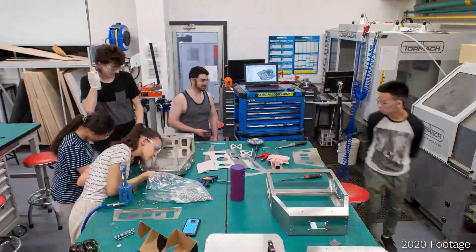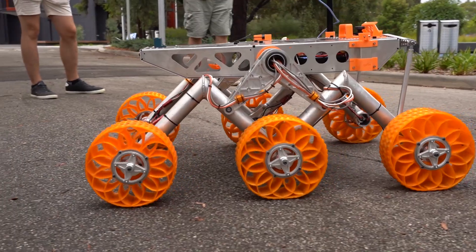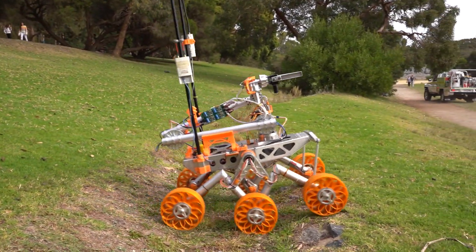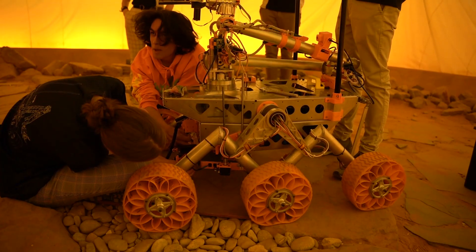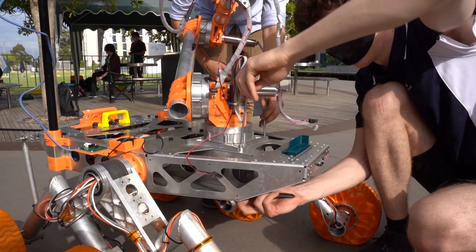In 2019 we completely redesigned our chassis body to improve accessibility and minimise weight. We've continued to improve this design to compete in the 2021 URC. At only 36 kilograms, access to core systems is straightforward, with the modular design allowing arm and science payloads to be attached and removed within 10 minutes.